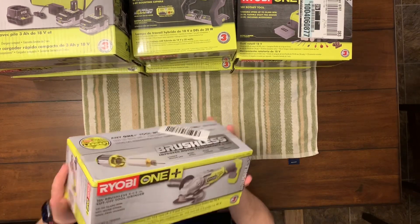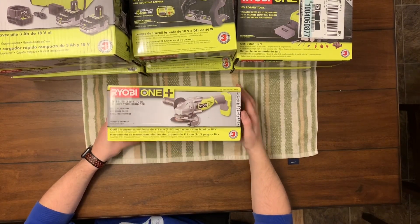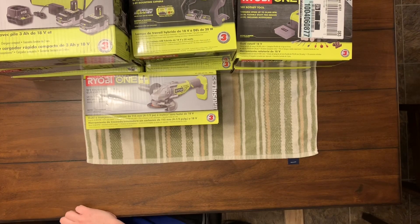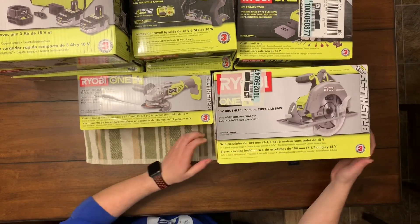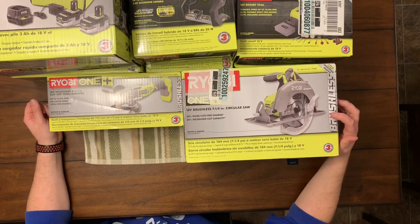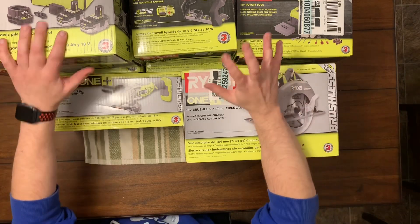Now we got a cut-off tool slash angle grinder — brushless as well. This is just an insane deal. Last but not least, we have their circular saw — seven and a quarter inch circular saw — and this one's also brushless. So guys, for $320, this is just incredible.